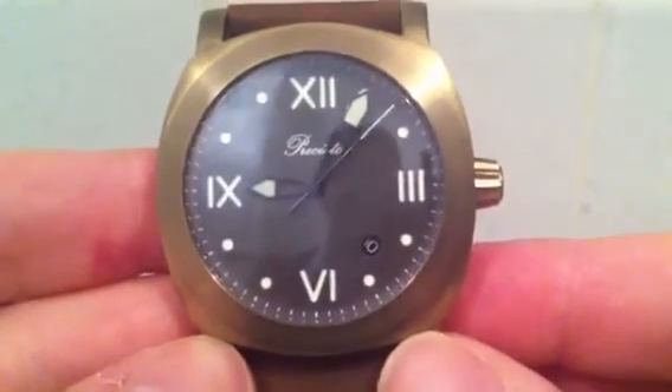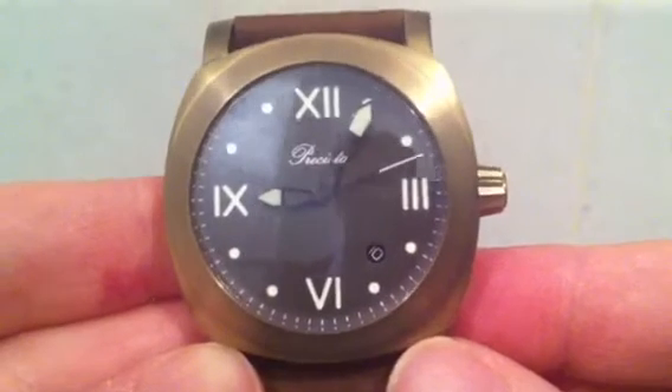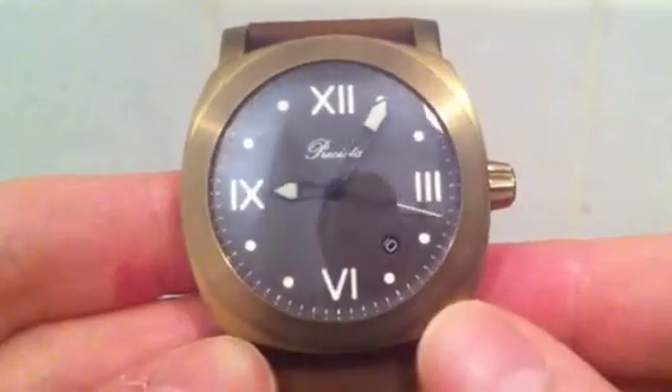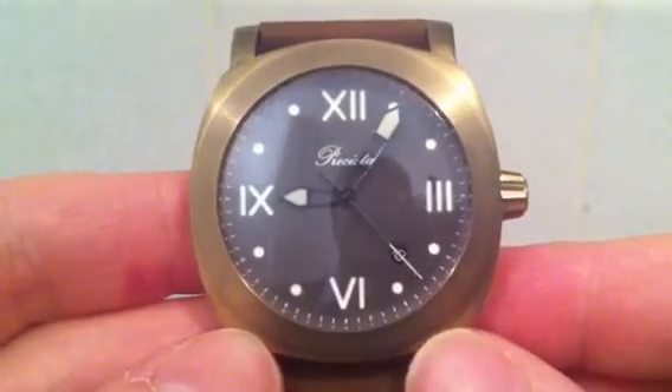Evening folks, this is my latest watch acquisition. It's a Prosista PRS30 bronze watch, and the reason I bought this is I'm very interested in the pattern of the bronze and what effects can be achieved through various treatments, so I'm going to try some of those out.